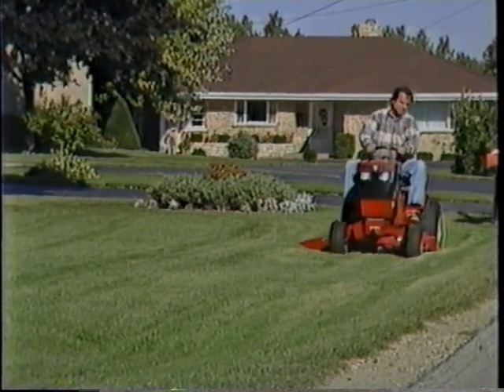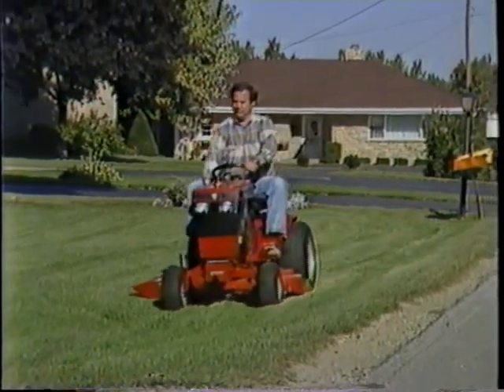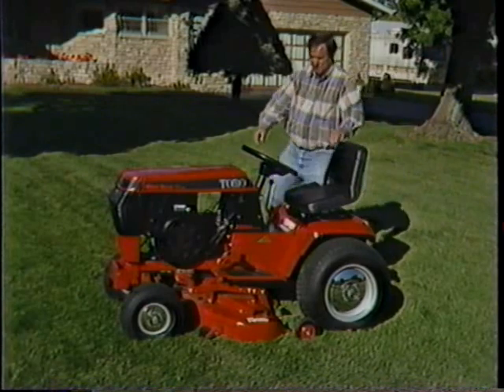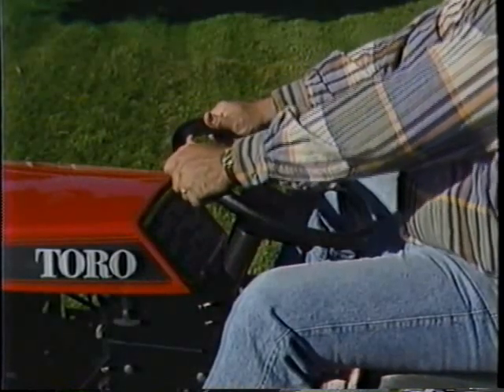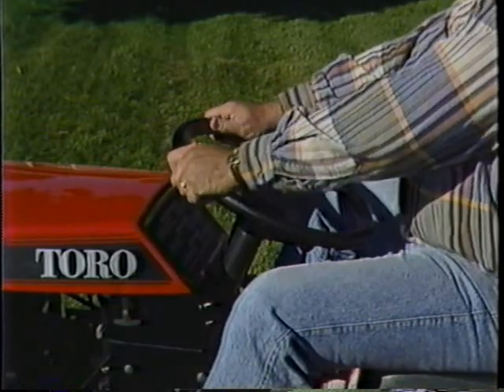Just because this is a classic tractor doesn't mean it's out of date. There's a complementary blending of the new with the old. The cockpit, for instance, has all the comforts you would expect to find on any tractor manufactured today. Just look at this steering wheel — it's thicker than most others, more comfortable to the grip, too.